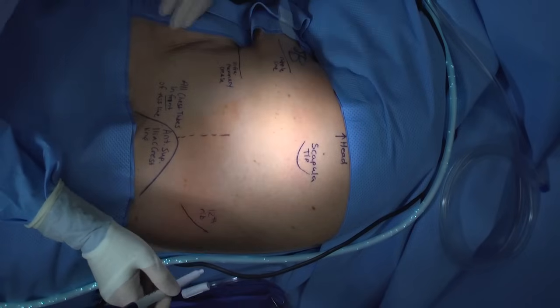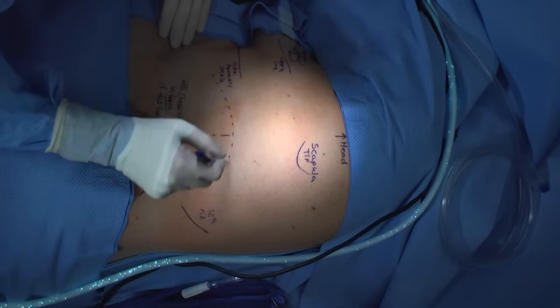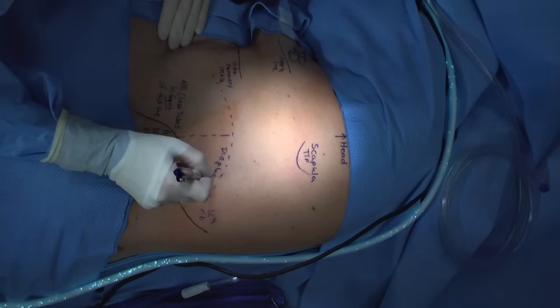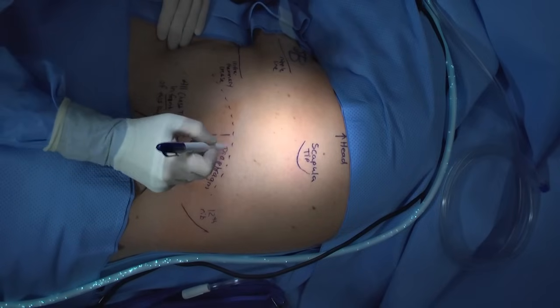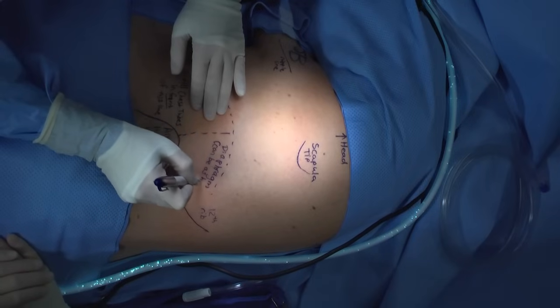Identifying the 12th rib will help you approximate the lie of the diaphragm. Remember that the dome of the diaphragm can be as high as T4 or even more elevated in certain disease processes, including diaphragmatic paralysis and diaphragmatic eventration. It is essential to know your patient's history and to review your radiology very carefully before beginning your procedure. Sometimes having the chest x-ray on the screen in the room is also very helpful.